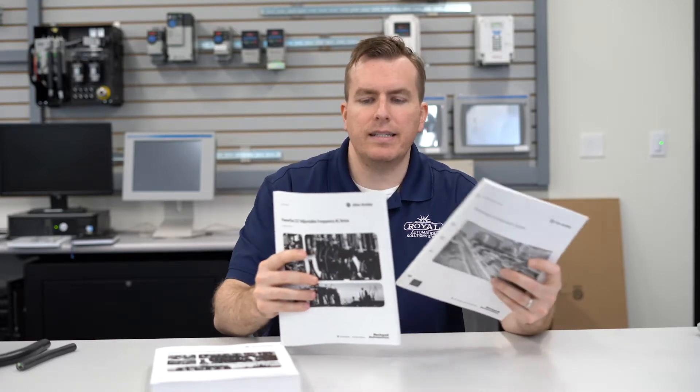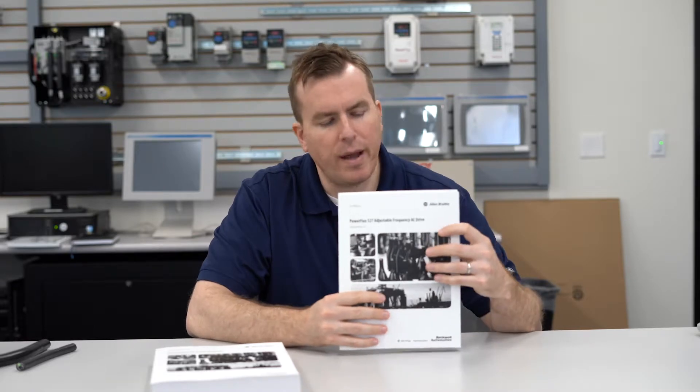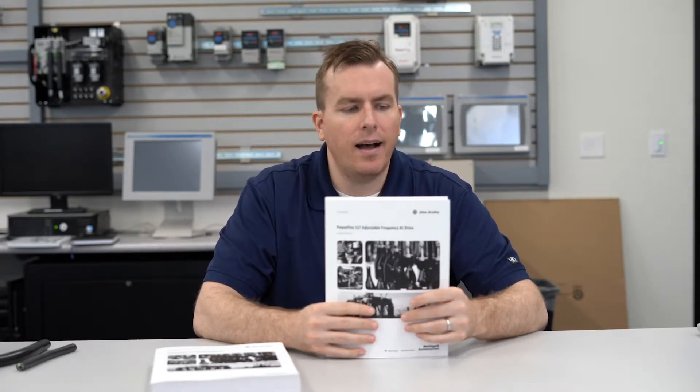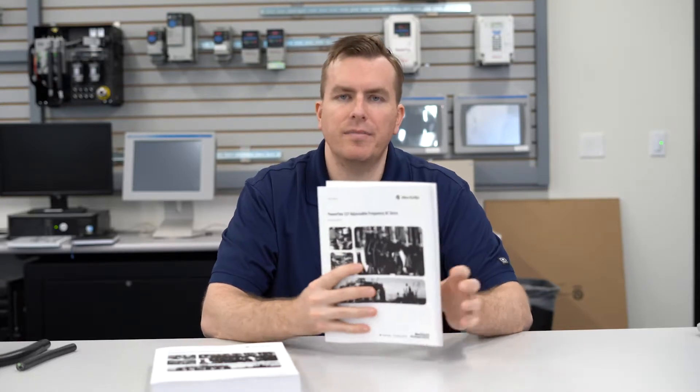The kind of in-between is a user manual — it's a little bit longer. This one's for a PowerFlex 527, and the thickness is maybe three or four times as much.